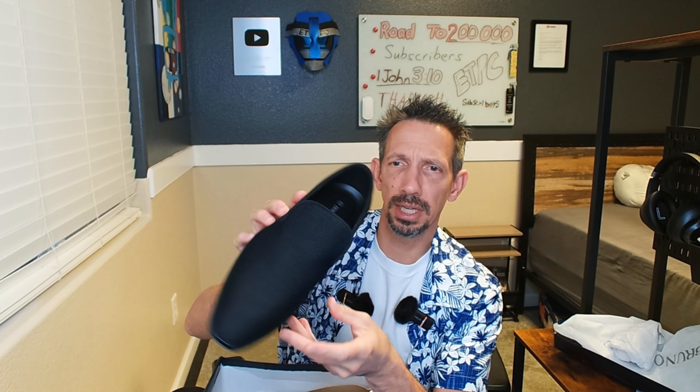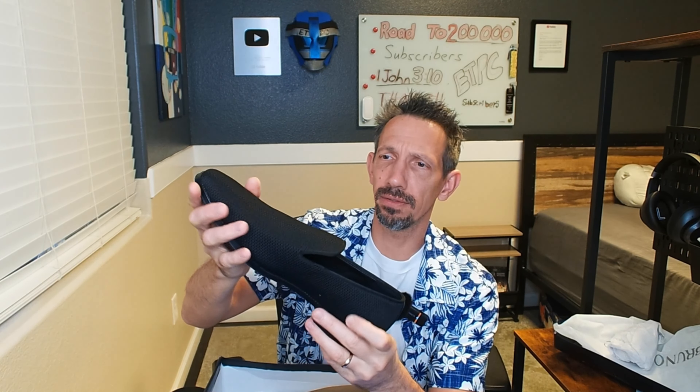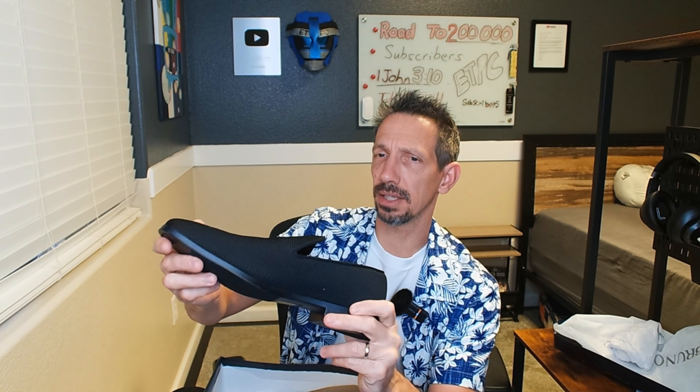So these come in white. This is a black color, or also like a velvet top there. You can see quite a timeless design. Simple and yet elegant — nice kind of a pointed toe there.